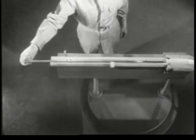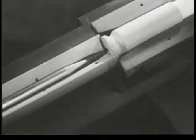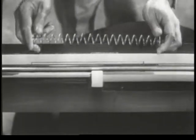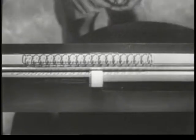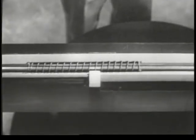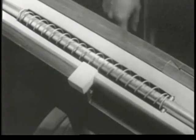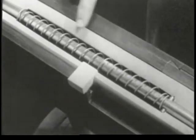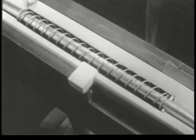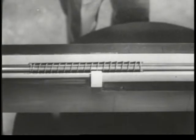We can now strike the primer by driving the firing pin forward. One way to drive the firing pin is by using a spring. We've put the spring around the firing pin with one end against this stop. The other end is braced against this shoulder in the bolt. Now, when we pull back the firing pin, the spring is compressed.